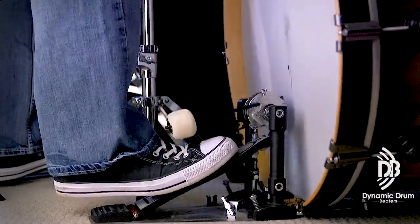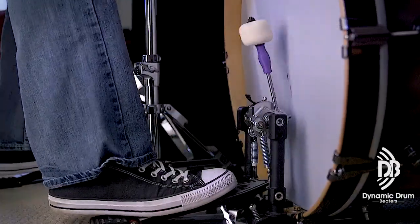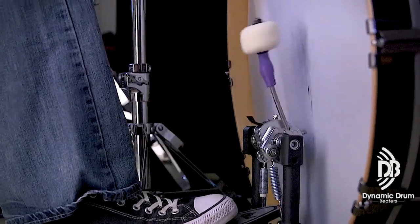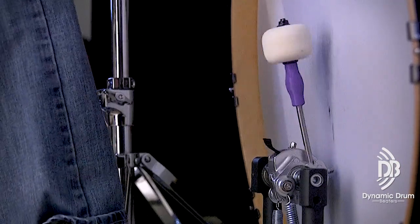Developing the Flex Beater really got inspiration from the drumstick. You look at the drumstick and it flexes — it really does. Wood flexes. And we measure wood in terms of weight — 2A, 2B, 5A, 5B, and so on. We all know that, but we don't measure bass drum beaters, do we?